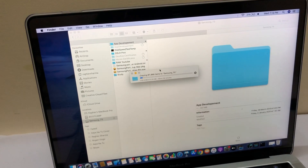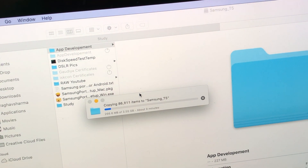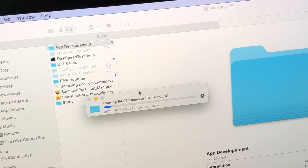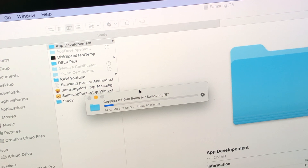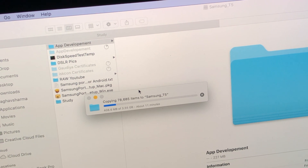Now let me tell you why I bought this SSD. I develop Android and iOS apps, and the app project files are huge in number — you can see copying 85,000 files that are only 3 GB in size. Copying to this SSD showed about 10 minutes estimated time, but when I tried transferring the same files to my HDD it was showing an estimated time of one and a half days. That's why I needed an SSD like this.